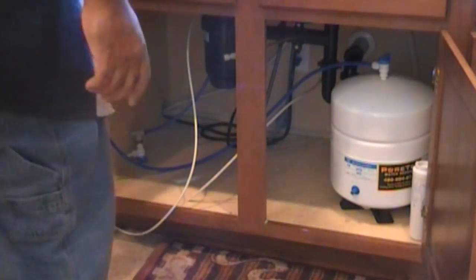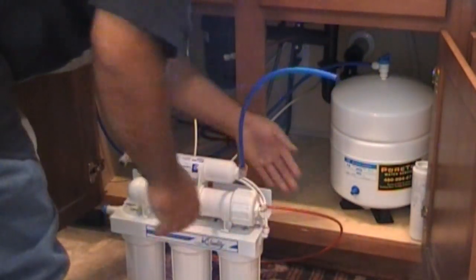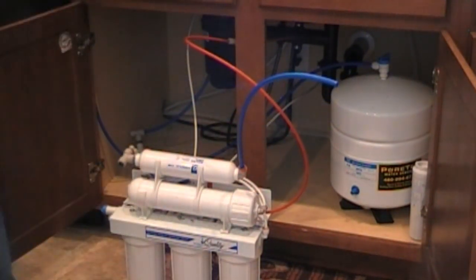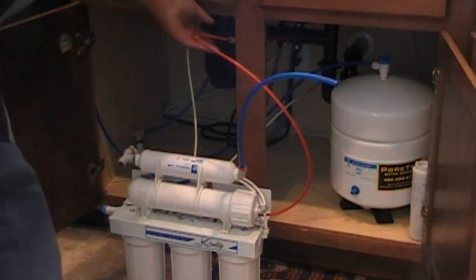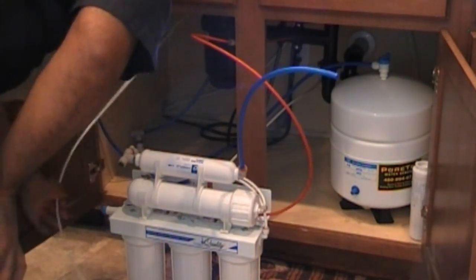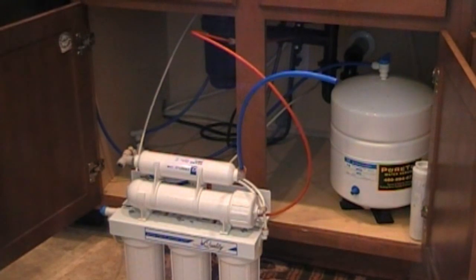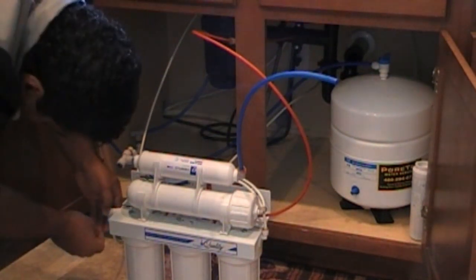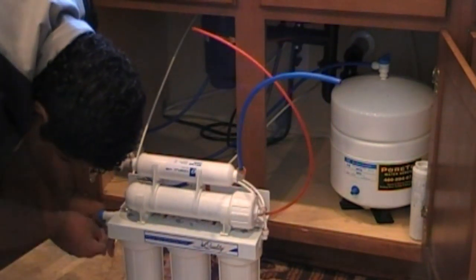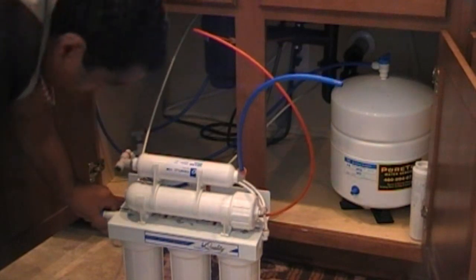Okay, we're back. Take our system, hook everything back up. We'll start with the waistline that goes in here — it's red, put a little clip on it, that's done. Okay, the water line comes from the faucet, shove it in, pull it off, place the clip on it. Did this one even have a clip? No, this one did. Here we go, it's locked into place.